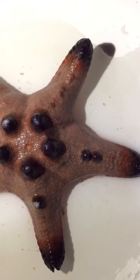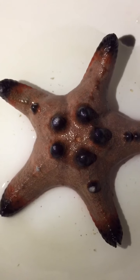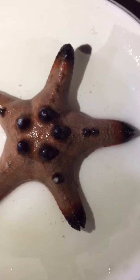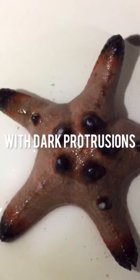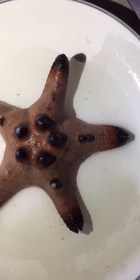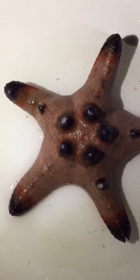Now we go to the second sample: the Protoreaster nodosus, or in English, the horned sea star or chocolate-chipped sea star. Their coloration ranges from ivory and pale shades of yellow and pink to red-brown, with dark pointy projections arranged regularly along the arms and central disc. These dark protrusions are used to scare away possible predators by looking frightening or dangerous.